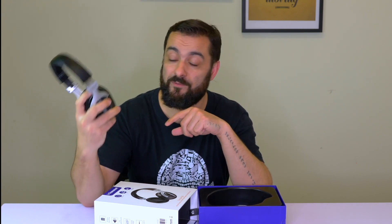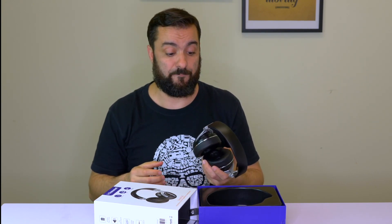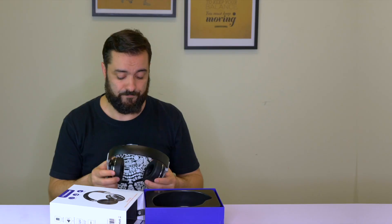It seems like the noise cancelling system on these headphones is amazing. I was expecting people to at least hear my voice — maybe not understand what I'm saying, but hear my voice — but apparently they didn't hear anything. For less than 60 bucks, that's a steal. Now I'm gonna listen to some beats while you click here to watch another video or here to subscribe to our channel. Catch you later!